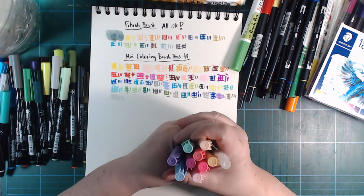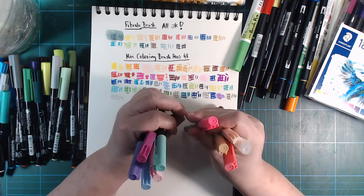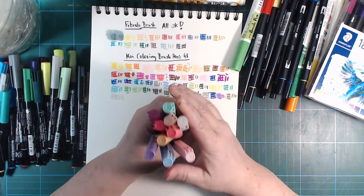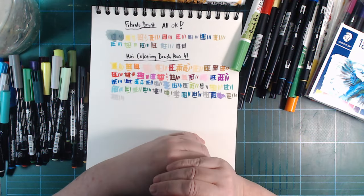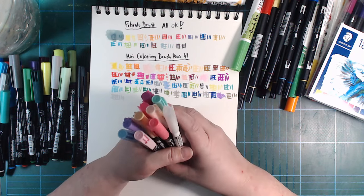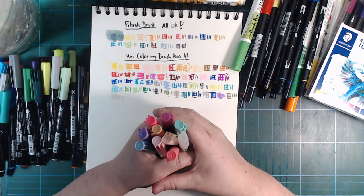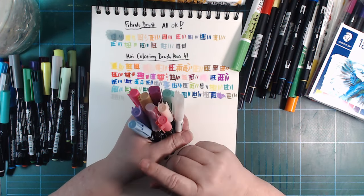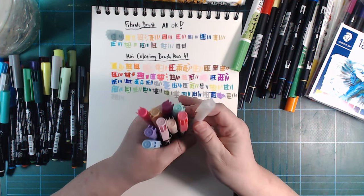Out of 48 colours plus a blender, there are nine colours and a blender that are no longer really usable — the nibs have gone bad or are going bad. Some of these can still be used, but I have a very short window to do so before they go bad. I actually tested these like two months ago and there was only one that didn't work; now we've got this many, so I have not long to use them.